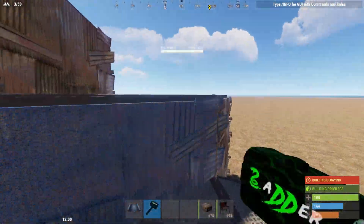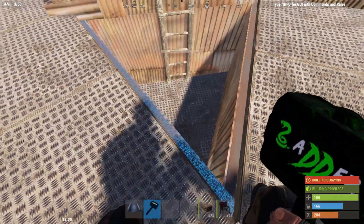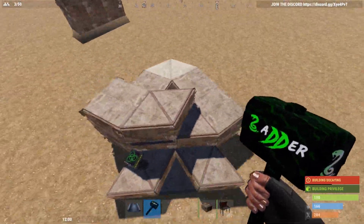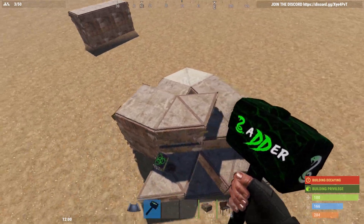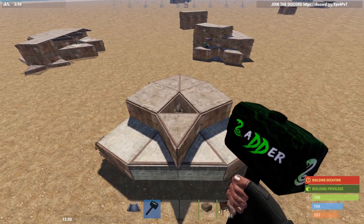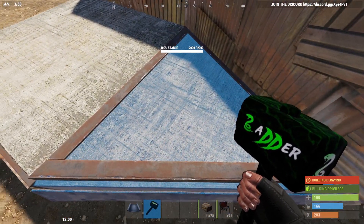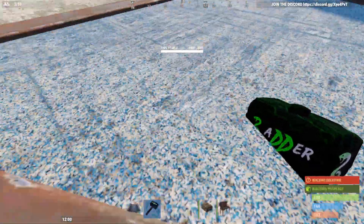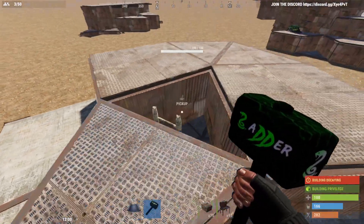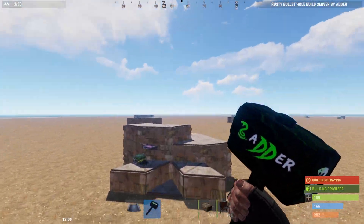Let me show you this stability bunker that can be opened from the outside. This is the seal here and I'll quickly show you the floor plan. It is quite large, but I'll explain why it's large - you can make a slimmer version if you really wanted. It can be soft sided, but you would have to soft side lots of HQM on this foundation and floor piece.